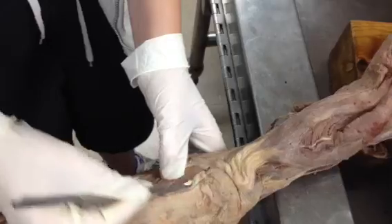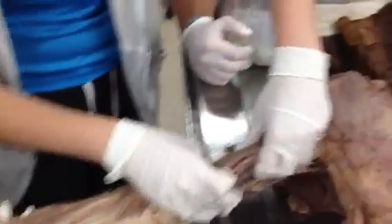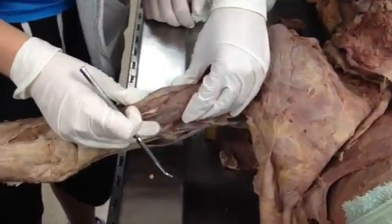This muscle right here is anconeus. And here we have the triceps — it has three heads. This is the long head.